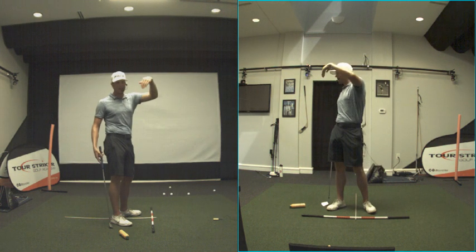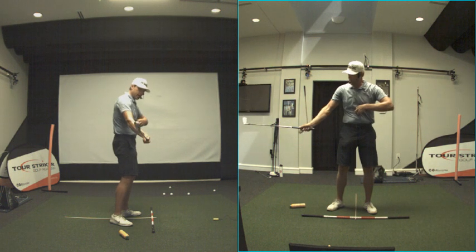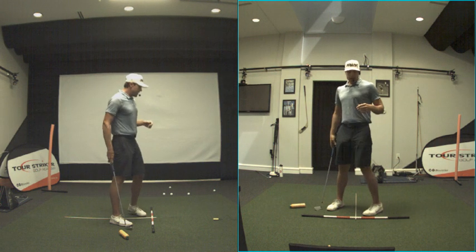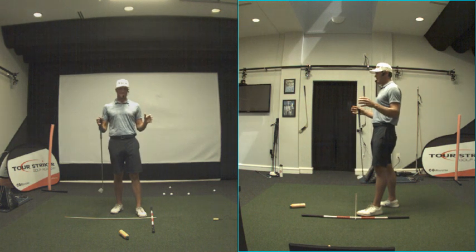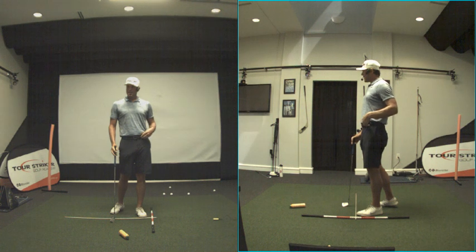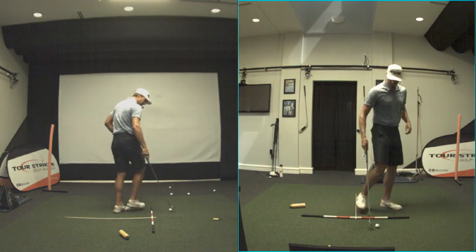People always associate a bad shot with 'I lifted my head up.' But like what I was talking about — if someone stands up steeply like this, what do they have to do with the head? They have to keep it down because if they went like that, they'd miss the golf ball. So — any other concerns about the general shots we're talking about? The early release can be caused by a variety of things.